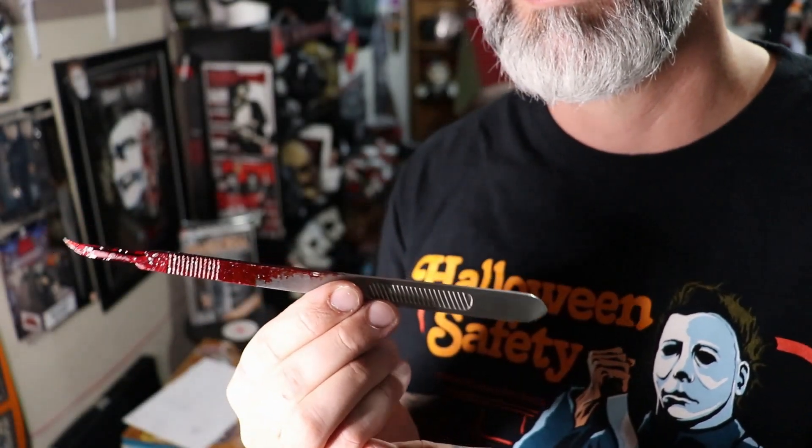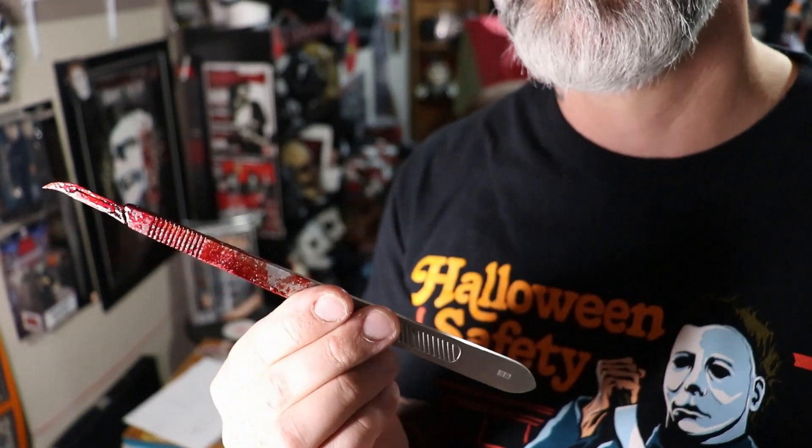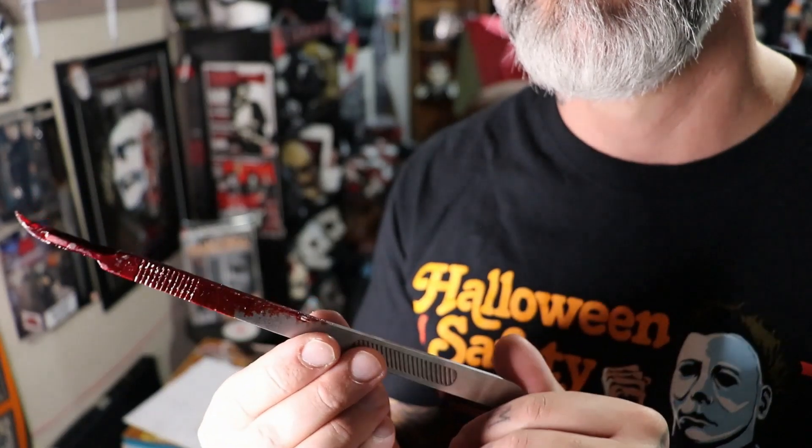Another cool addition to the horror collection. Look at that fake blood. Well, that's my video for today — Halloween is right around the corner, it's definitely my time of the year. Enjoy the rest of the video, until next time.